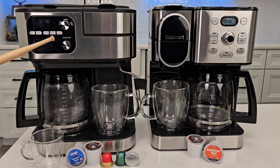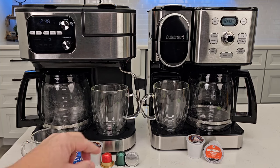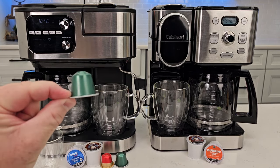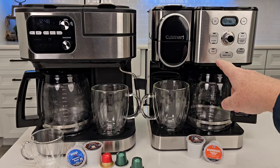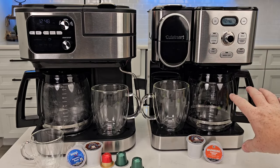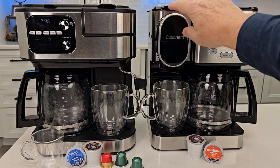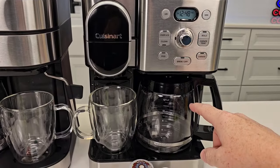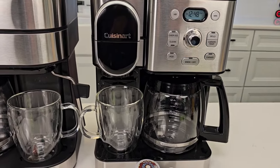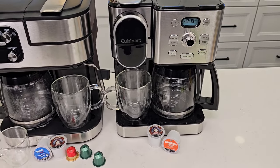The Barista System will do a full 12-pot full of coffee. You can do a standard K-cup, but you can also do an espresso pod. You can do an espresso with this, and it has a built-in steam wand. Over here on this one, the single-serve iced, you can do an iced coffee in the carafe. You can use a K-cup on the K-cup single-serve side. But this one does not do a Nespresso pod, and it doesn't have a steam wand. And we can also make a full 12-cup pot of coffee.